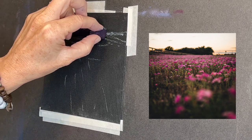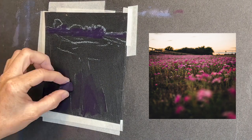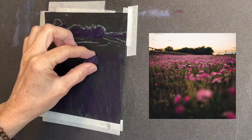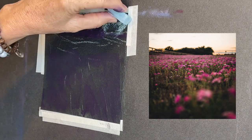Now this is a dark purple pastel and notice in the reference image the darkest things are the distant trees and those deep grasses in the foreground. So I just get in a little deep purple just to start getting some value in.